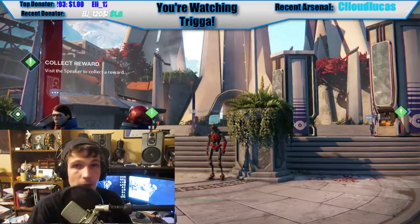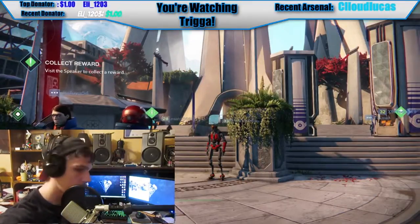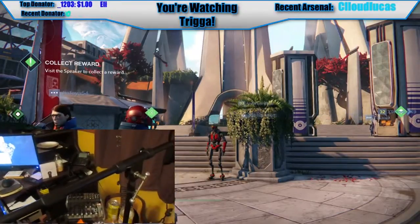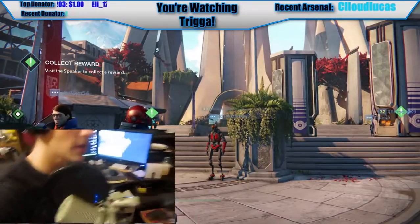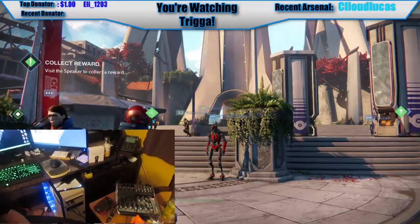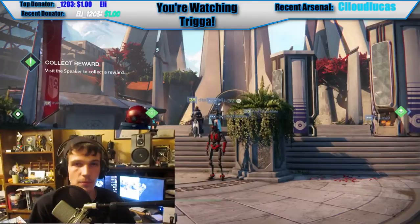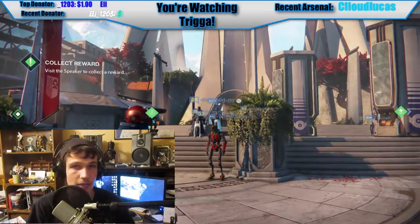Let me show you my setup. Right here we have the Behringer Q1202 mixer, my MXL 990 condenser mic, and of course my new custom-built computer that I just built in November. That's my setup that I use for streaming. I want to inform you that I'm not using the microphone the way most people do — most people hook it up straight to the PlayStation 4.